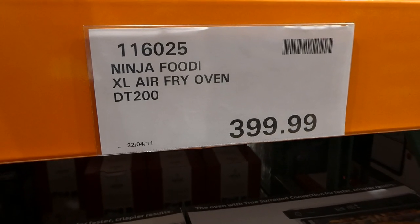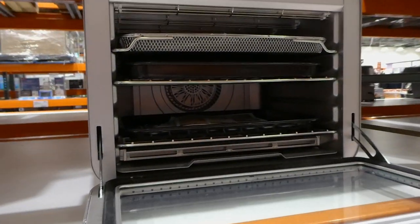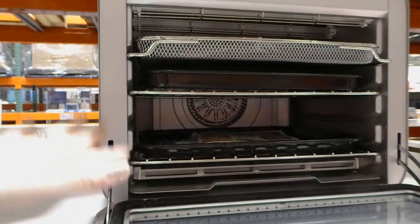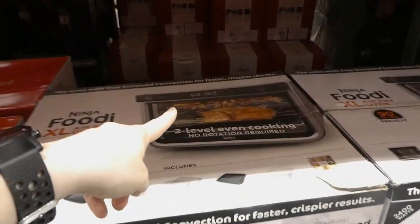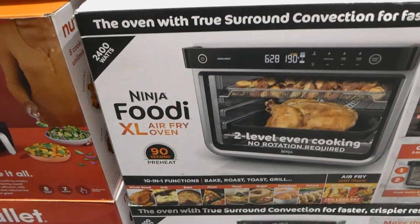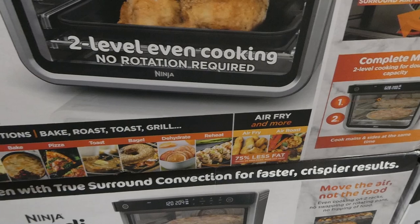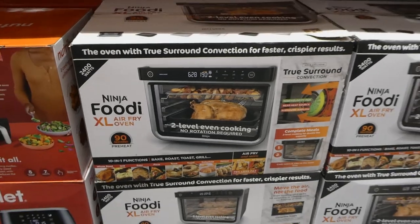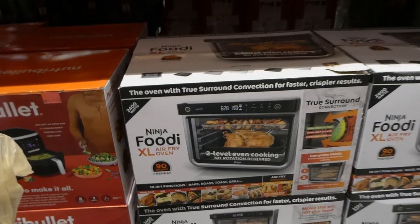The Ninja Foodi XL Air Fryer Oven is $400. All the controls are up top, and it comes with multiple baskets — air fryer basket, roasting trays, drip trays, and everything else. You can do multi-layer cooking, like chicken on the bottom and an air fryer basket with potatoes on top. It's a 10-in-1 function: whole roast, grill, bake, pizza, toast, bagel, dehydrate, reheat, air fry, and air roast. You can even do two pizzas at once. It's 2,400 watts and a lot of people who've had basket ones have moved to this one.